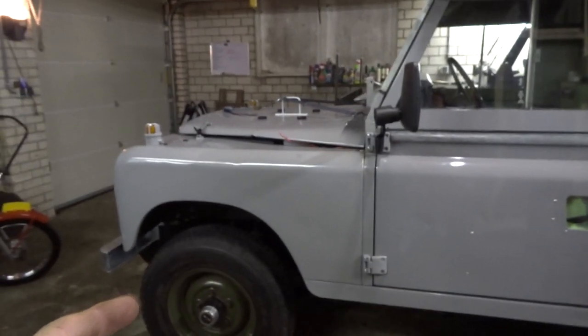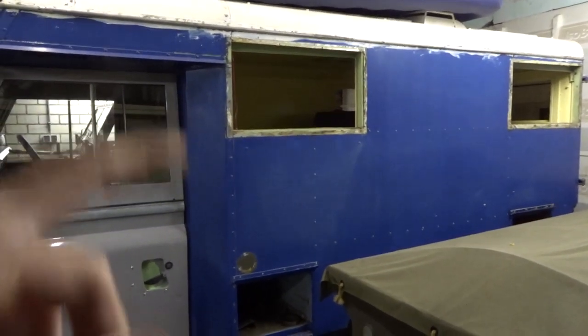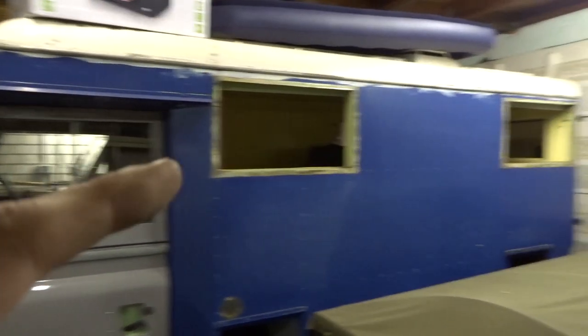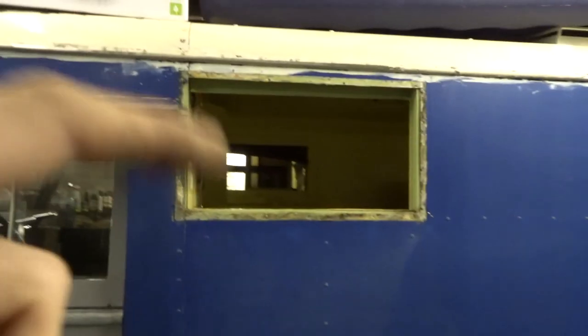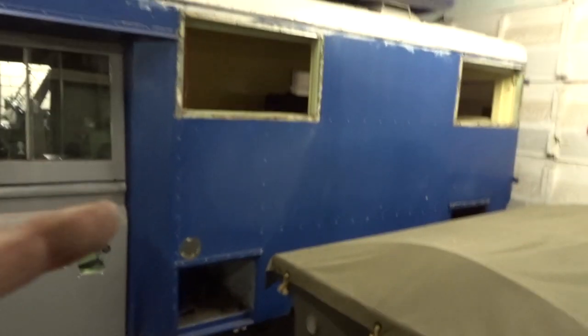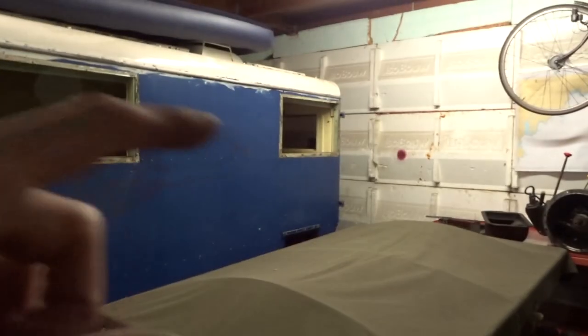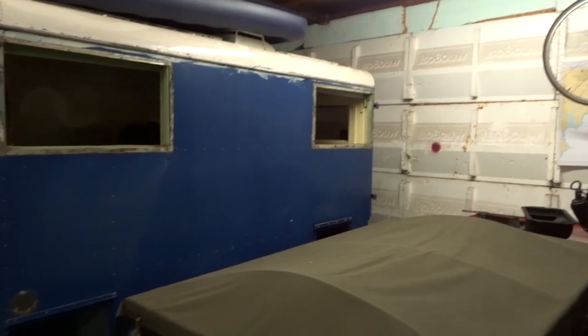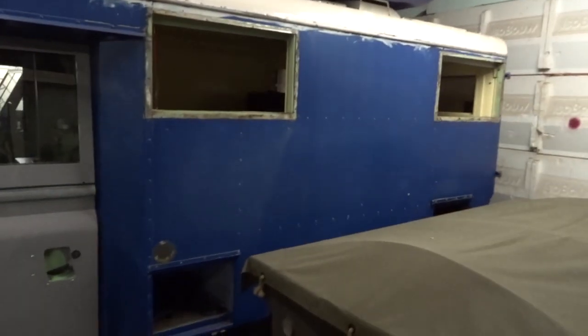Now that the front of the car is finished, it's time to move to the back. I've already taken out the window frames and the hatches. I'll restore the window frames in the next video and also show how I removed them. The body needs to be grey as well, so it will take a while to sand this whole area. The two big back doors also need to be sanded down and painted.